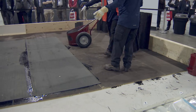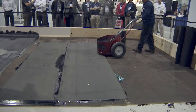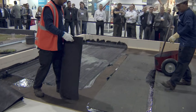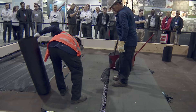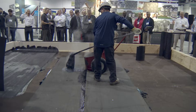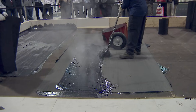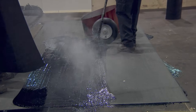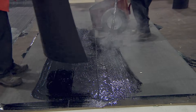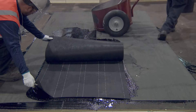Typically we would start in the center and work our way out with our plies so that they're overlapped and the water runs over top. You start at the low point and work your way back — it's like a shingle effect where the water runs over your seams, not against them.